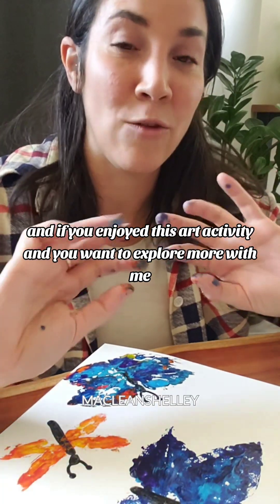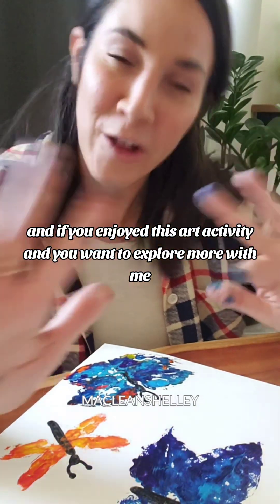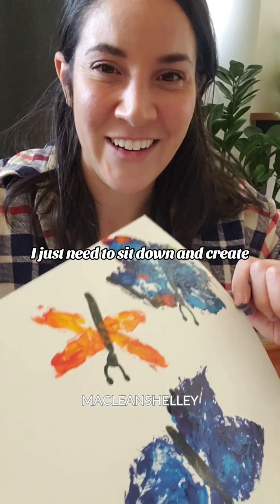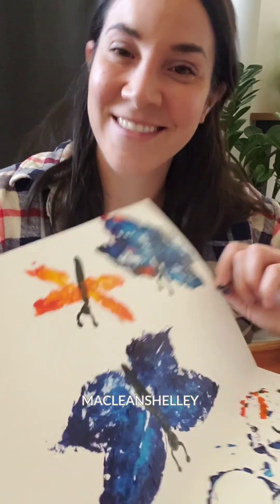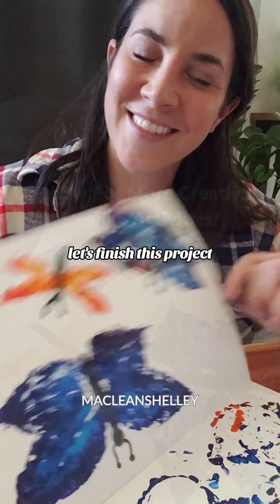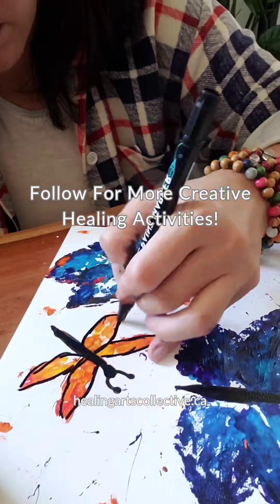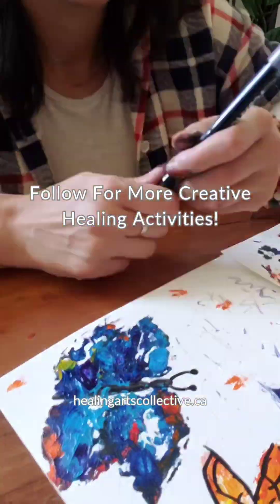And if you enjoyed this art activity and you want to explore more with me, follow my page. I definitely have more in the works. I just need to sit down and create. Let's finish this project. I'll see you next time.